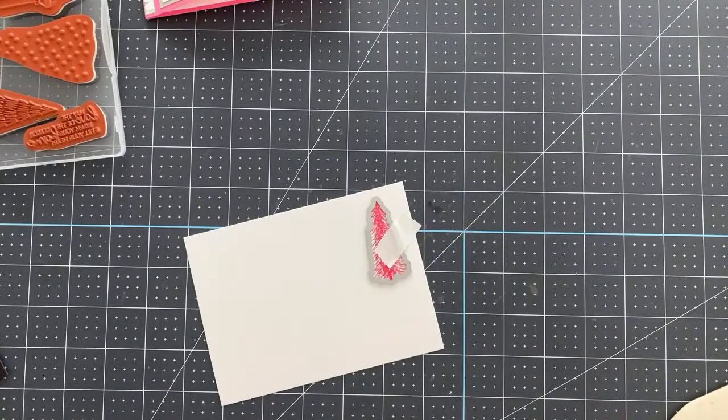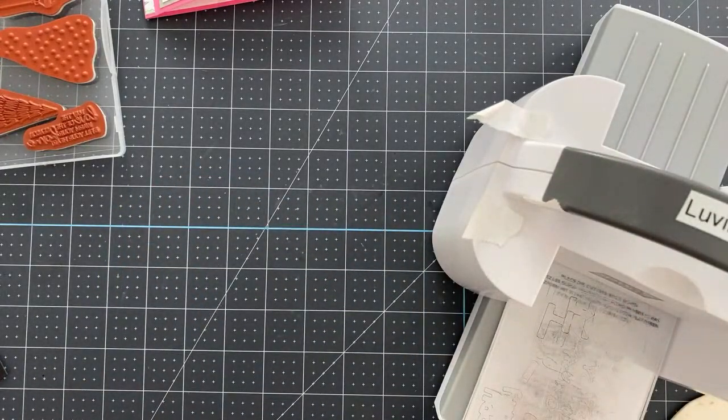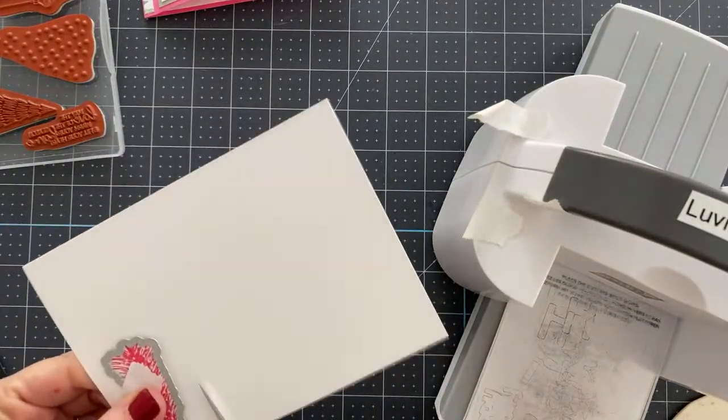We're going to die cut now. I forgot my die cut machine needs to be put back together. We're going to use the Mini BOSS — the pebble, as I like to call it. The little one is the pebble.